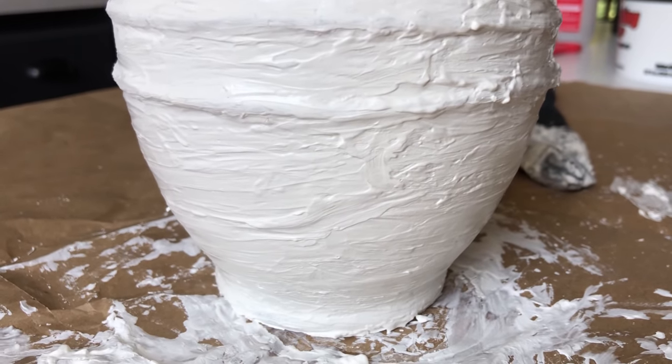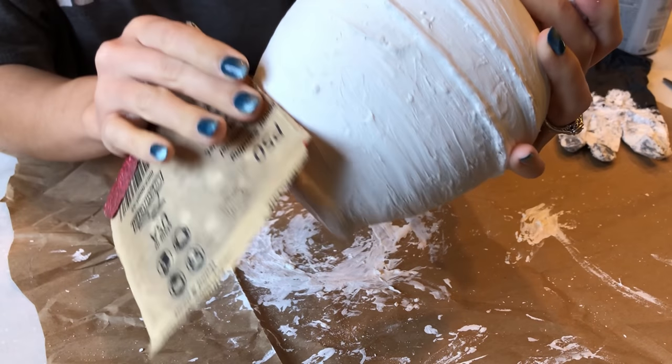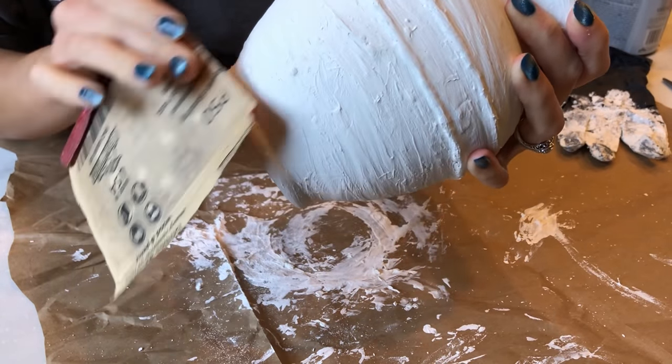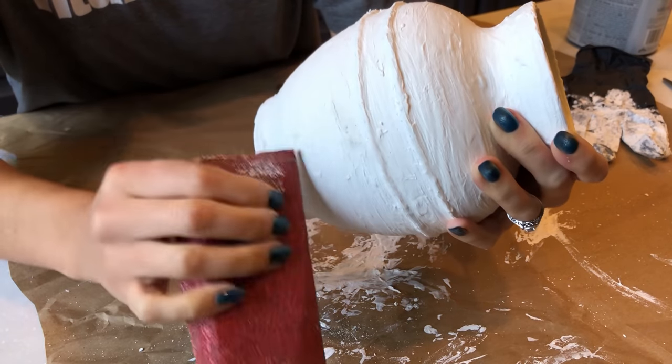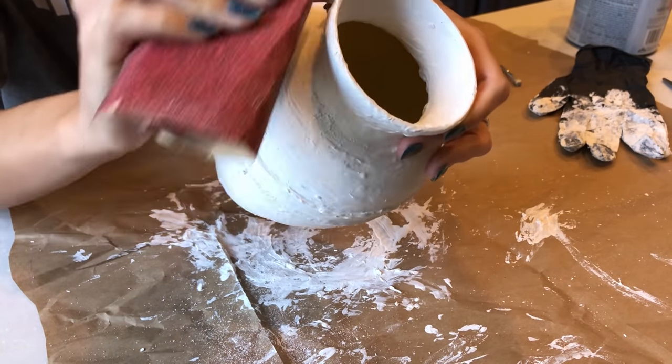Now I'm taking some 50 grit sandpaper and just smoothing out any areas that are lumpy. There were a few places where some clumps of plaster dried, so that's mostly what I'm taking off. I personally am going to leave most of the texture on here because that's just what I like.